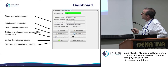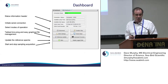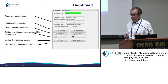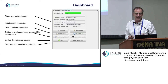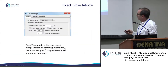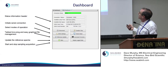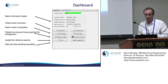You can update the reference spectrum, which involves putting a known solution — in this case deionized water — into the path and measuring the spectrum. When we discuss theory of operation, we'll cover how the different components of the spectrum are used to compute a nitrate value. You can also move files back and forth between the SUNA and your local PC directory.